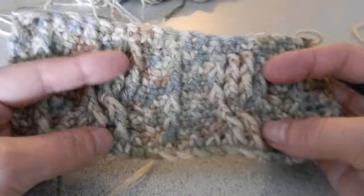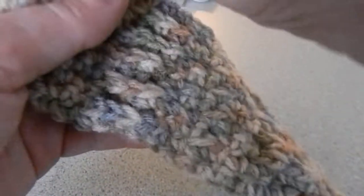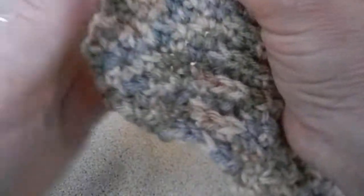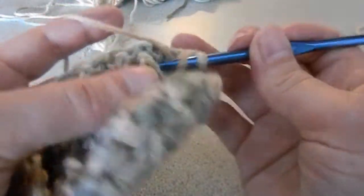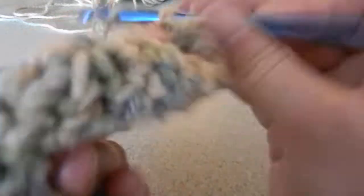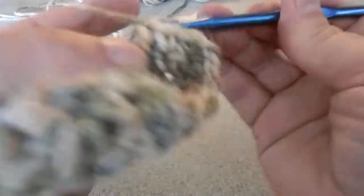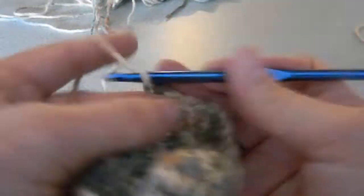I have done one full pattern repeat, then row three, and then a row of single crochets for row four. When we come to the end we're going to chain one, then do two single crochets, then we're going to do a front post double crochet around the post that we did in the previous row, then two single crochets.